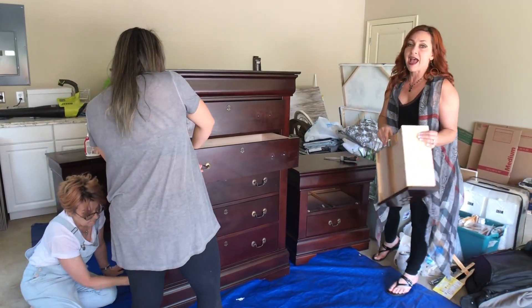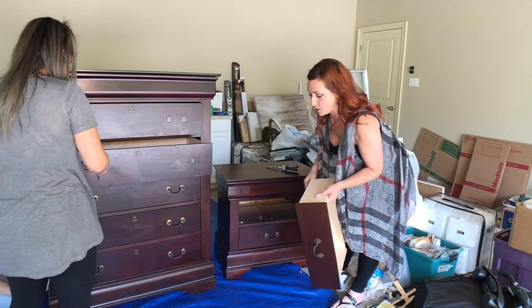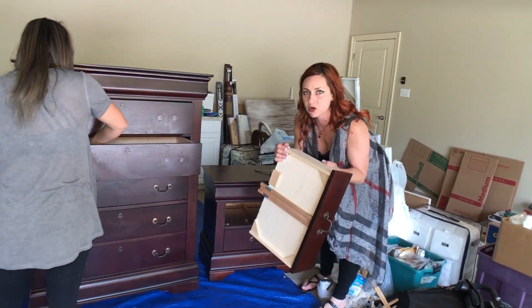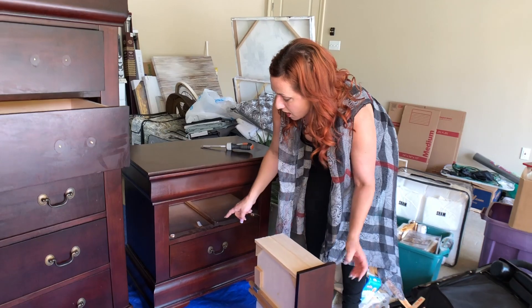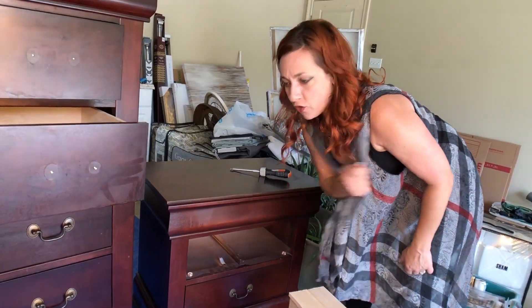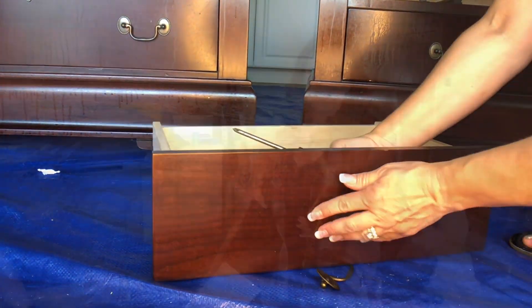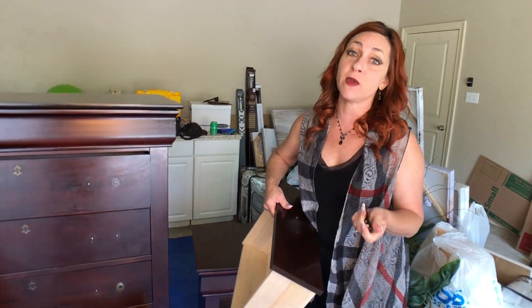I just took this drawer out. When you go to take drawers out of some furniture there's a little piece in there designed to keep the drawer from falling all the way out. As you're pulling the drawer out, stick your hand under, press the little piece down, and that releases it so the drawer slides all the way out. Here's a helpful tip: put your hardware in a ziplock bag, label it, tape it to the project, and you won't have so much heartache trying to find pieces at the end.